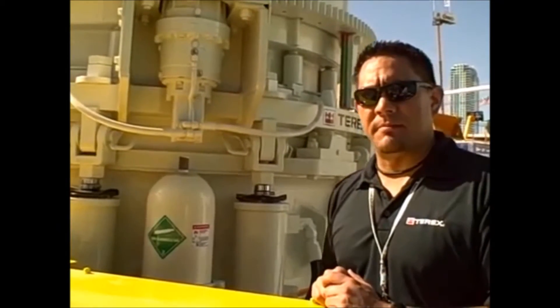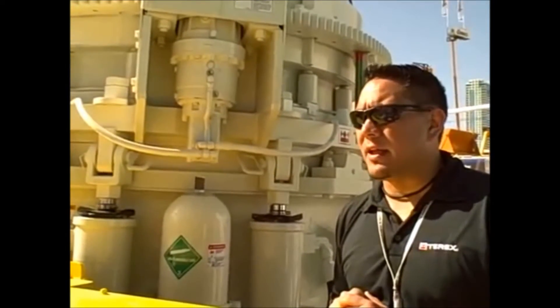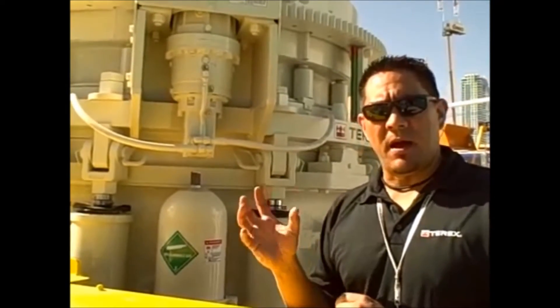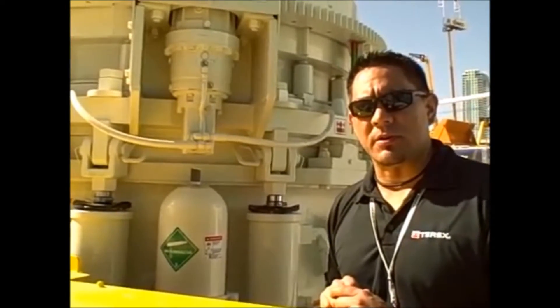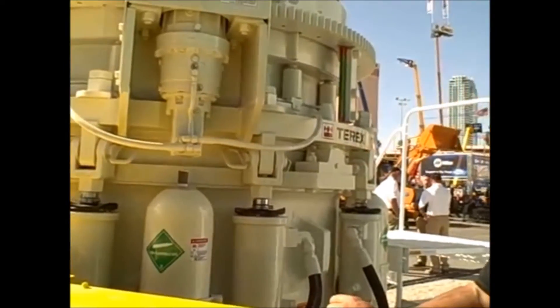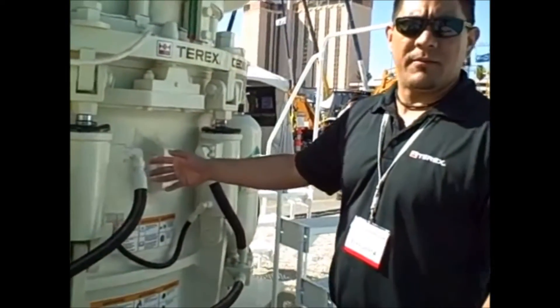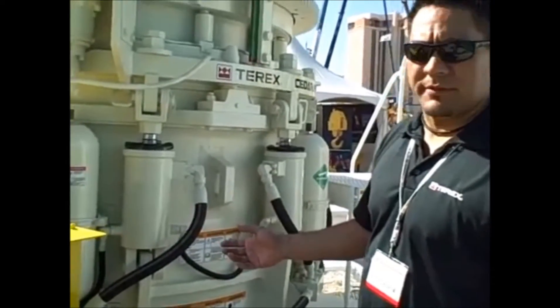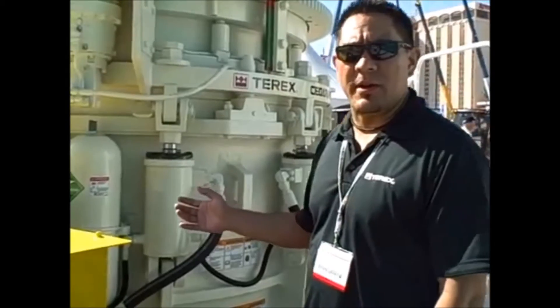We've also implemented brand new PLC control systems into this unit that allow the crusher to make automatic adjustments to compensate for wear as the crusher crushes. We've got a unique tramp iron relief system that the Cedar Rapids MBP crushers have always utilized — it provides an instant reset once a tramp event occurs.